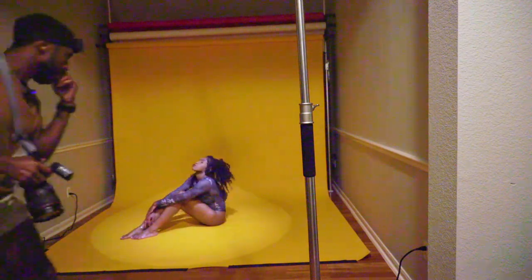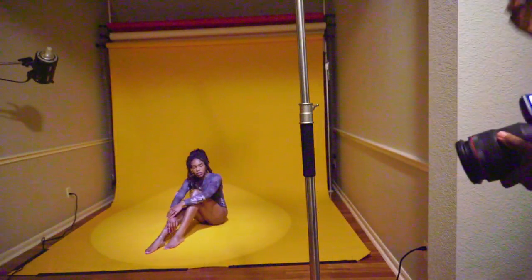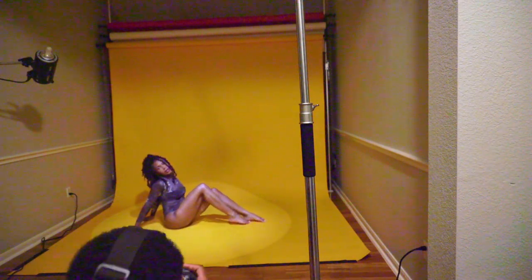Okay, so do something — just turn your body this way towards me. Same thing, just rotate it. That's good, actually. That's perfect. All right, really arch that back for me. Good.